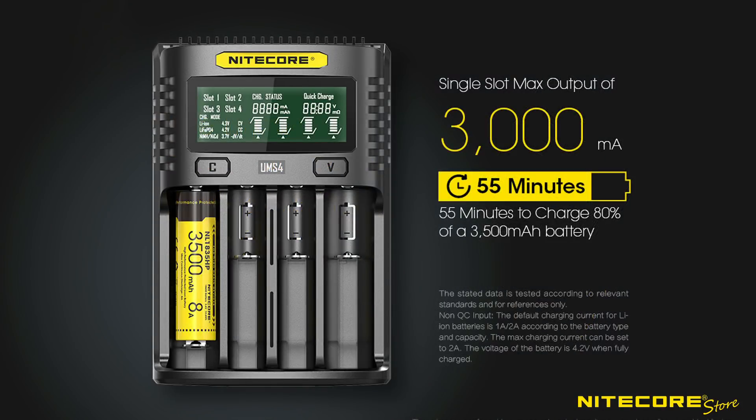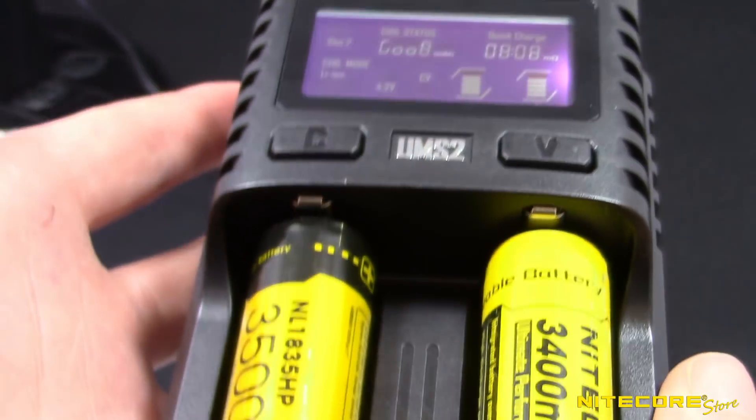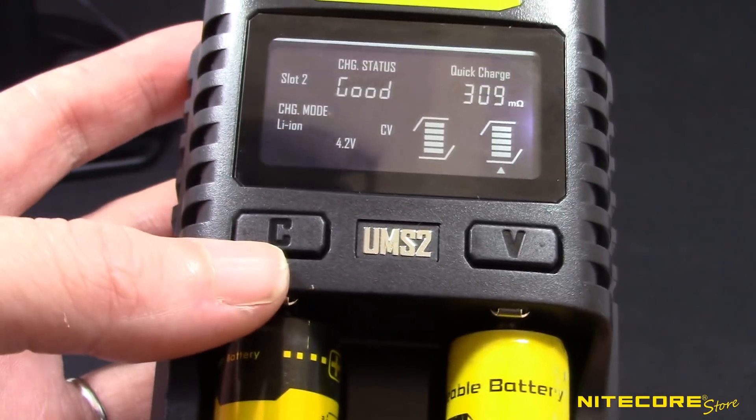For some of the fastest charging speeds available, the UMS2 and UMS4 are Quick Charge 3.0 compatible. When using a Quick Charge-enabled adapter, these chargers enable up to 3A charging speeds in a single slot.